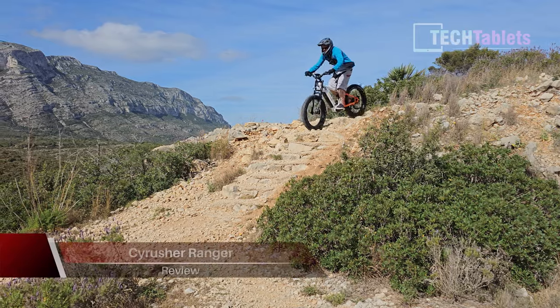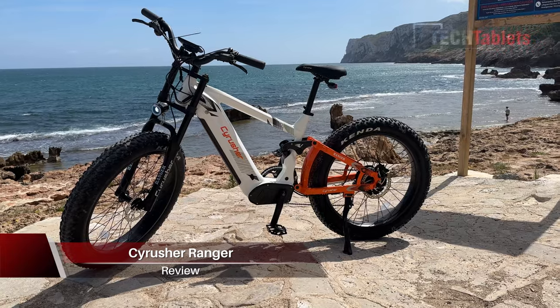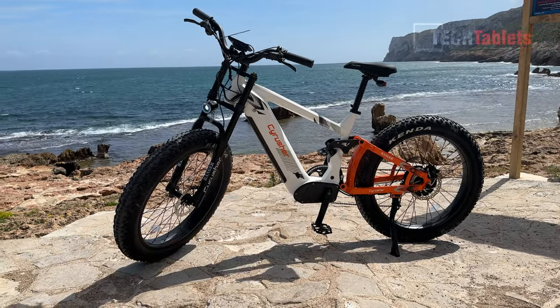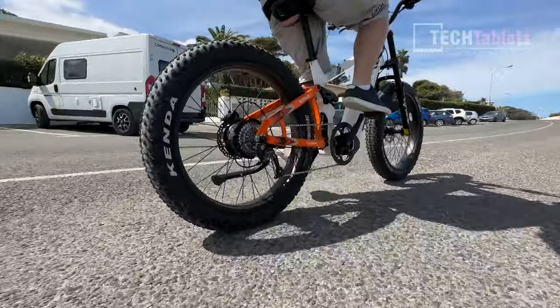This huge e-bike is from a company called Crusher. It's their Ranger model and it's got those 26-inch sized wheels, four inches wide, knobbly tires that offer huge amounts of grip and traction for going both uphill and downhill.